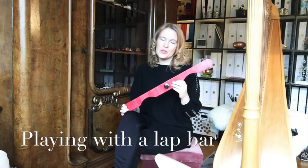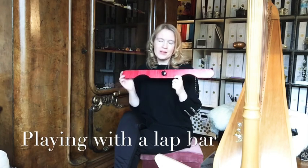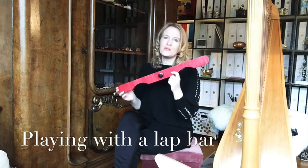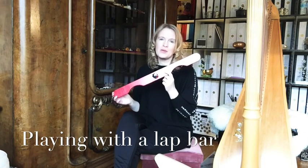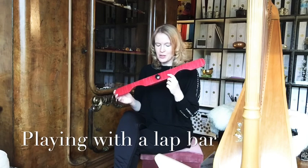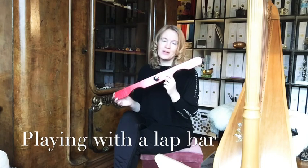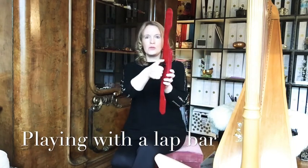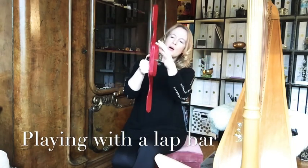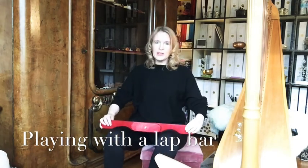Another very comfortable way to play a lap harp is using a lap bar. This lap bar is designed for the Adventure 20 and it comes from the company Durban Harps. I'll show you now how to attach it to your harp. First, open the screw — the bar has two parts.